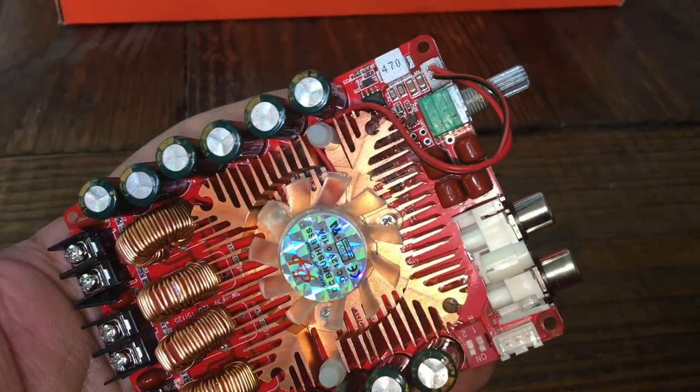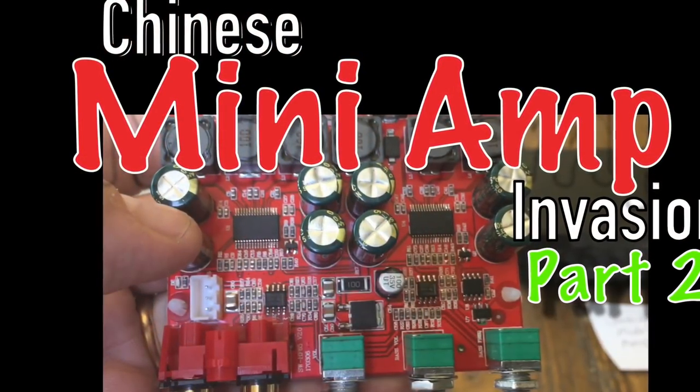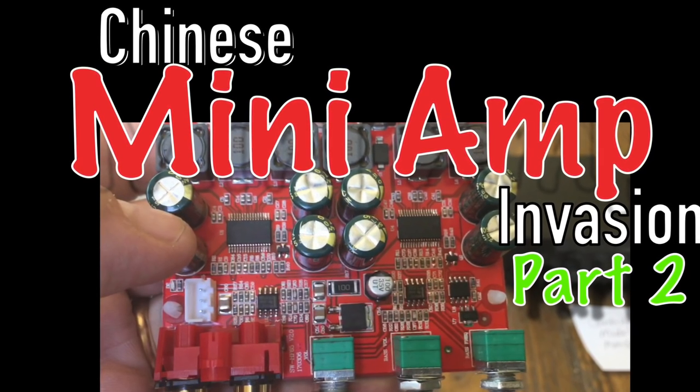What's up guys? BigDWiz here. What do you say we try another palm-sized mini-amp for the Chinese mini-amp invasion part two.